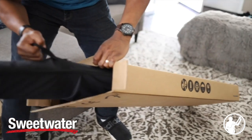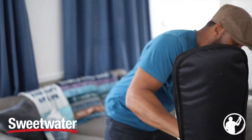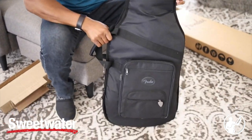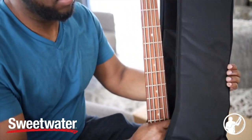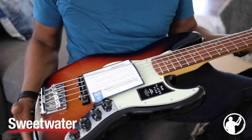I was low-key worried about whether the bass was damaged in shipping, but as I pulled it out, it was double-boxed — there was another box inside, as you can see here — and when I pulled the bass out it was perfectly fine. I did wait the 24 hours as suggested for weather and all that, but I'm super glad that Sweetwater thought to go ahead and double-box this thing.